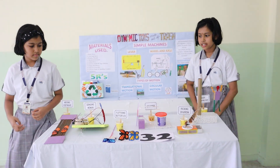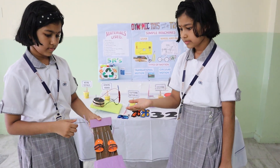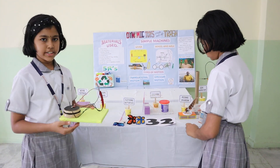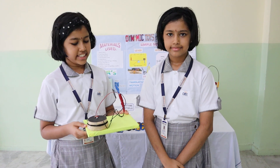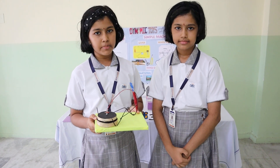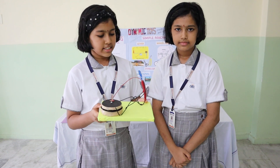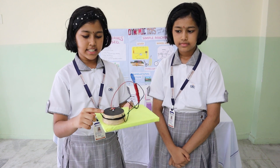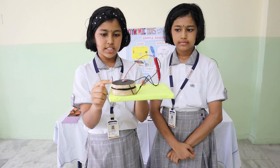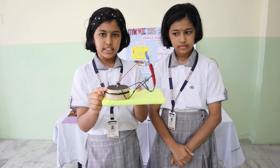Our models based on the wheel and axle concept are the grinding woman and others. Coming to the grinding woman — it is a very cultural tool. In olden days, women used to grind grains and spices using this, and also used to sing melodious songs while doing so. This model is made out of waste wires, cartons and other waste materials. When you rotate the stick that comes down from the upper part, the grinding stone rotates. Here, the stick is the axle whereas the grinding stone is the wheel.